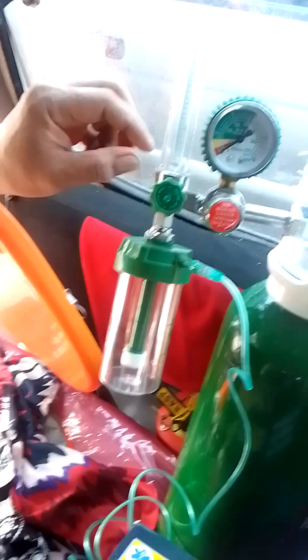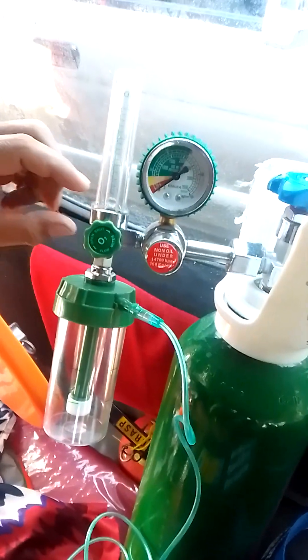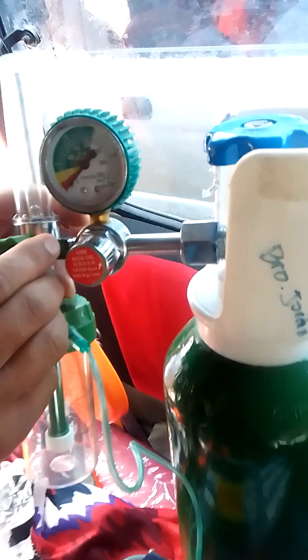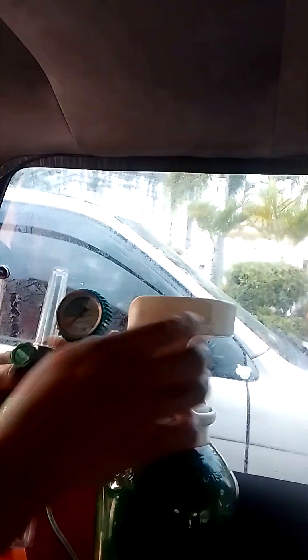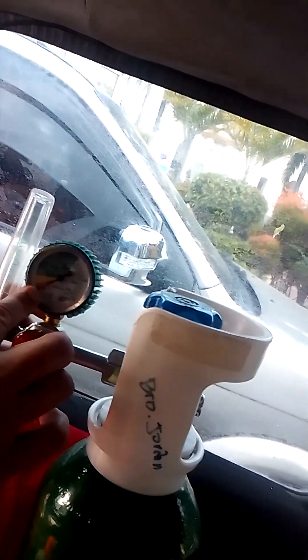Range it to number 2. Number 2 is right here in the middle — not too high, because otherwise it will suffocate the patient. Then you turn this bulb on — turn it to the right or left. Once it's turned on, you'll hear the flow.